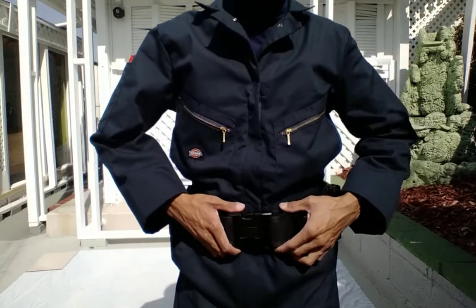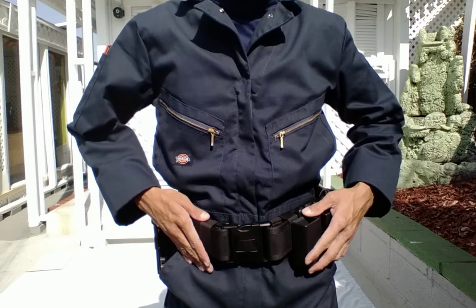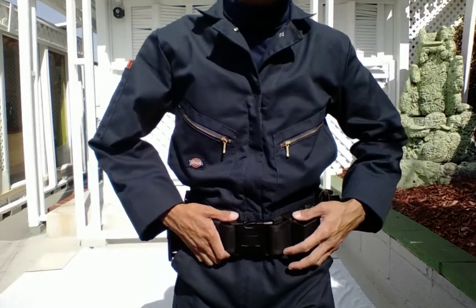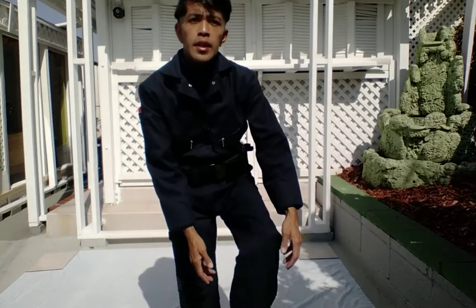Right here, this is a Bianchi duty belt. This is not from the film — it's something different — but it checks out. It blends in perfectly with the outfit.